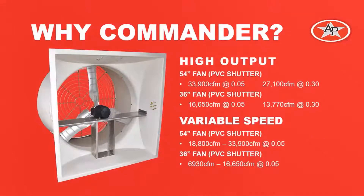Why should someone choose the Commander Fan? First of all, they have a very high output in both low and high static pressure situations.